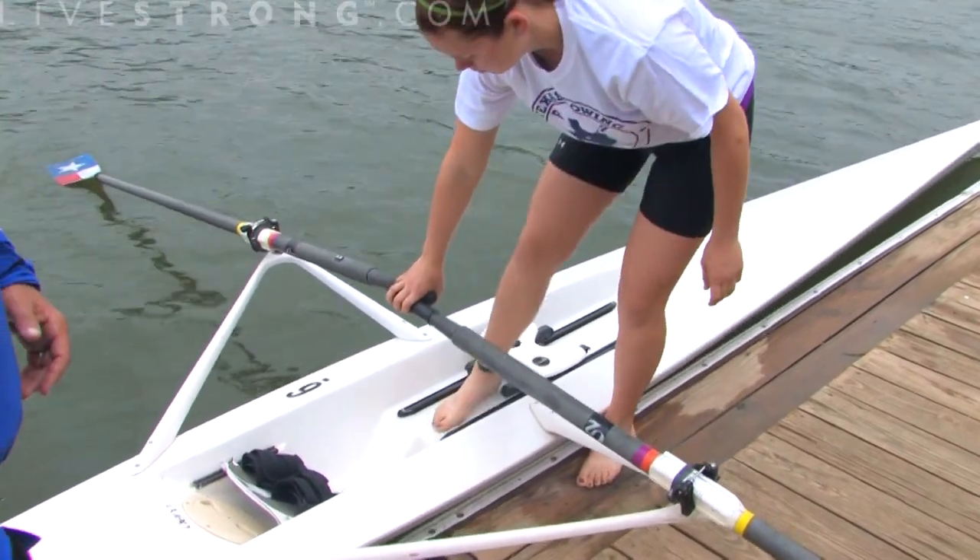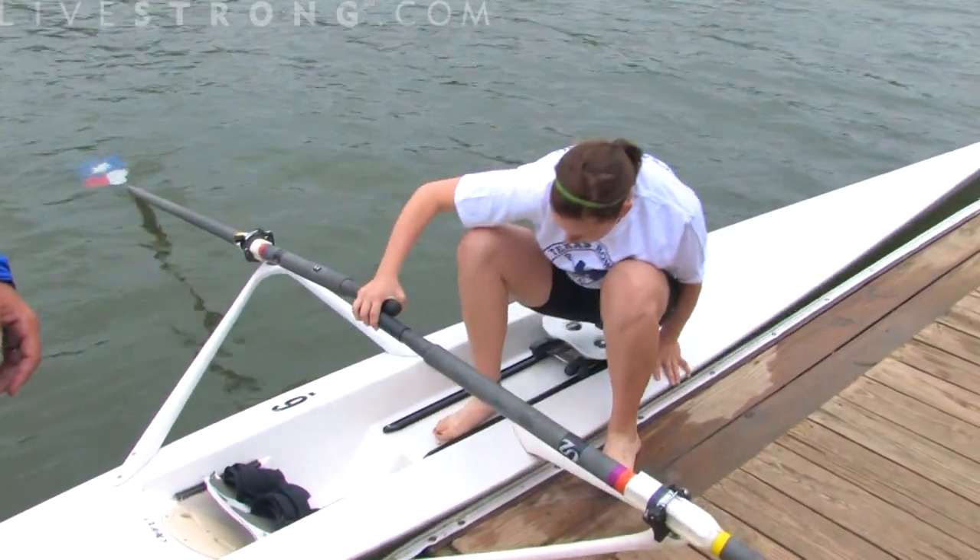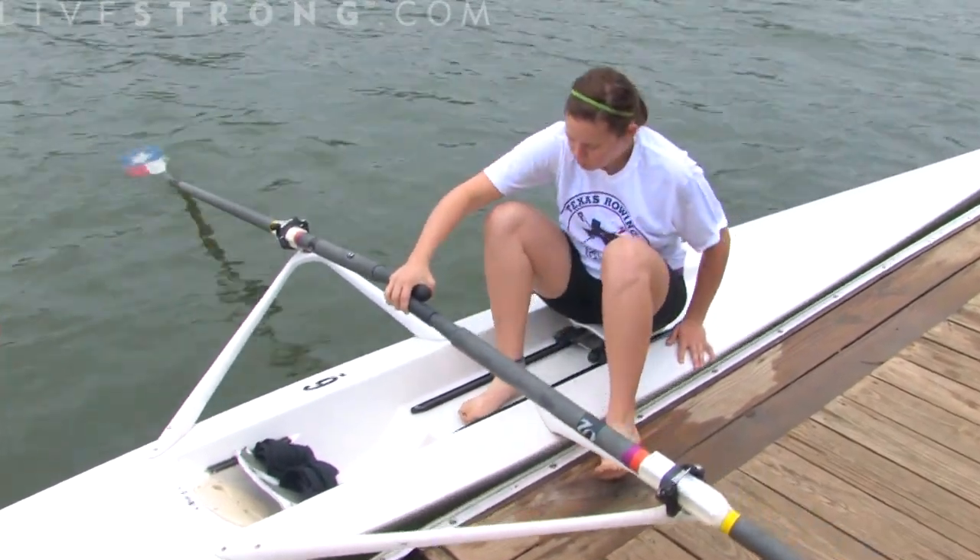Getting in the boat at first is a little bit unsettling, but if you just go nice and slow, putting one foot in and ease yourself down the seat, it works out just fine.